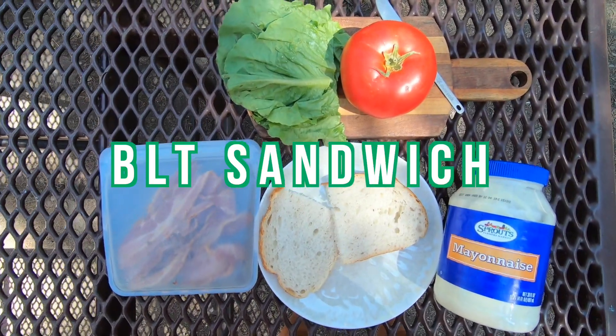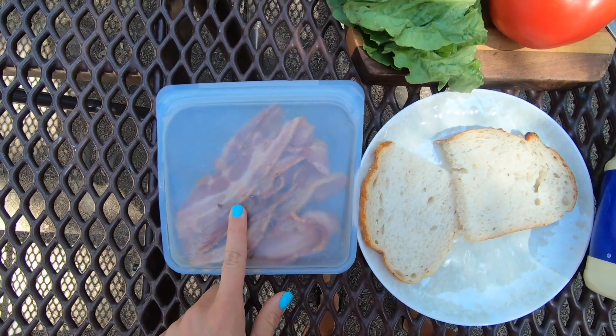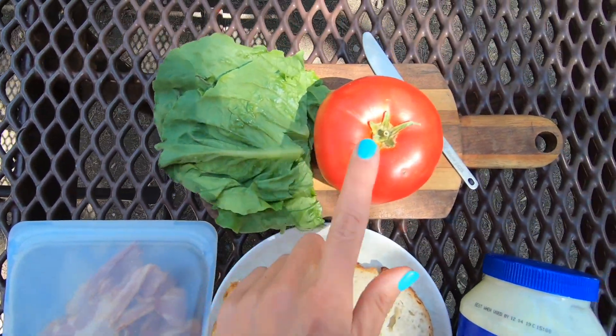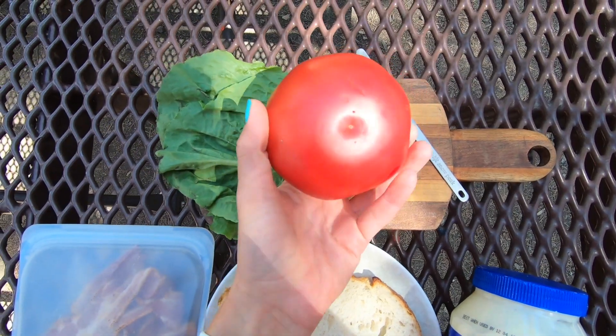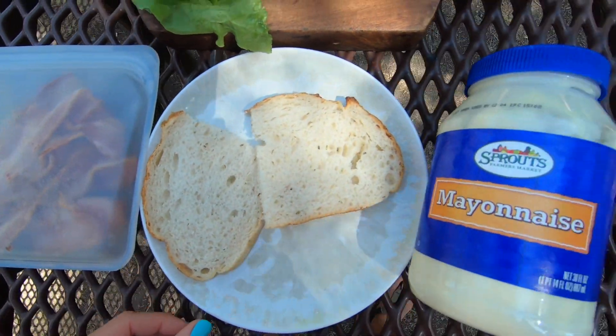And lastly, we have a BLT sandwich. This is everything you're going to need: some pre-cooked bacon, some lettuce, a nice big red tomato, whatever type of bread that you like — two slices — and some mayonnaise. One of my big tips for this camp lunch is to actually cook the bacon at home and then put it in your cooler, so that when you're at camp, all you have to do is assemble everything.